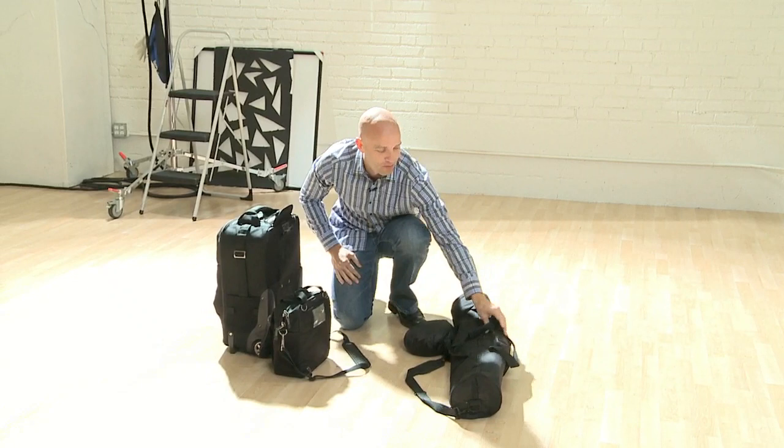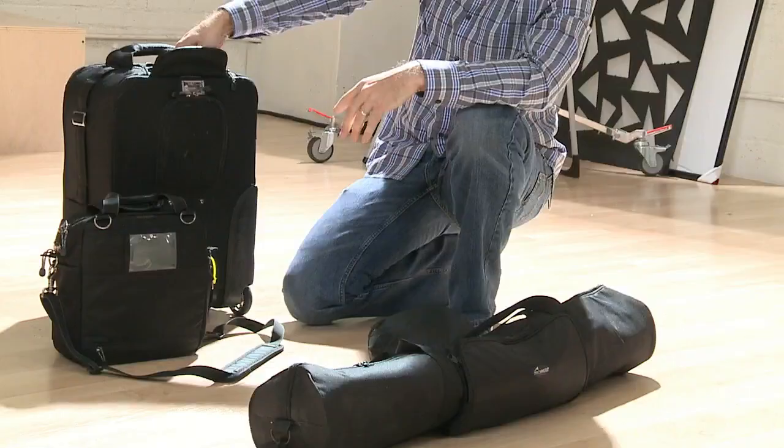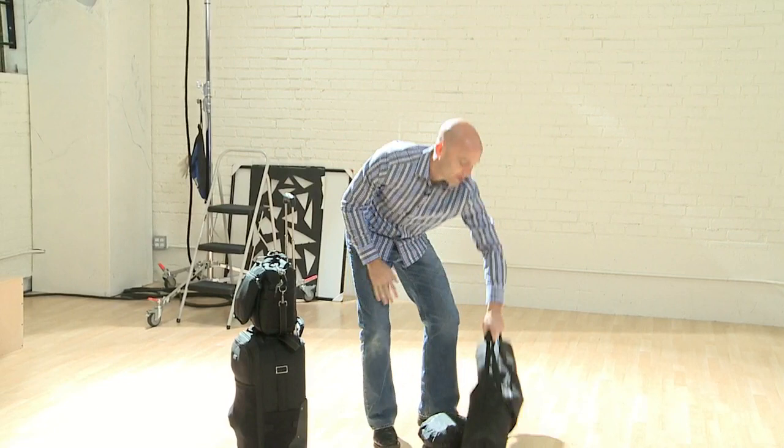I can carry and roll all of these. I can zip this thing like this, so that's one. And then I've got this one that I can put on my shoulder. So that's it — I can do most anything I need to do with this.